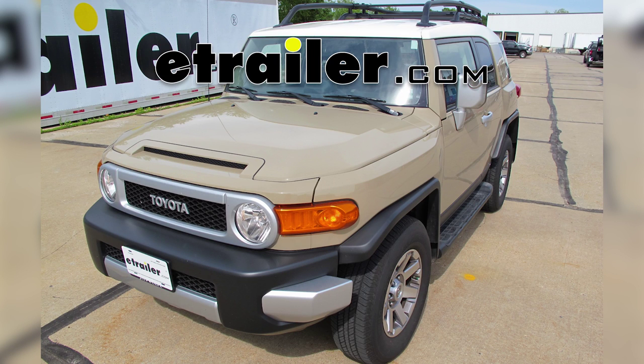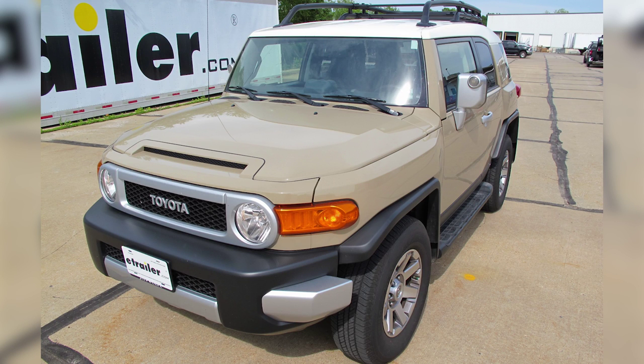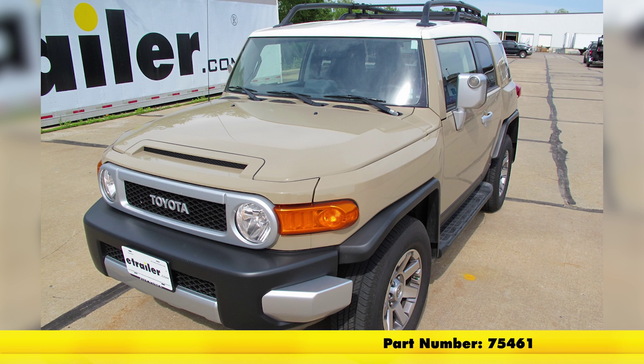Today on our 2014 Toyota FJ Cruiser, we're going to take a look at and show you how to install the Draw-Tite Max Frame Trailer Hitch Receiver. This is a custom fit class three receiver hitch with a two inch by two inch opening. Part number is 75461.